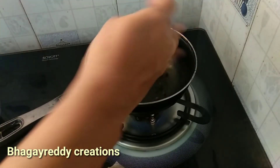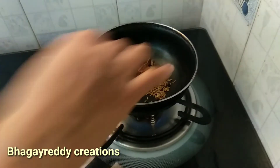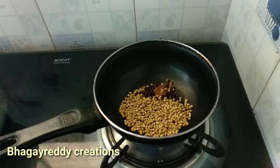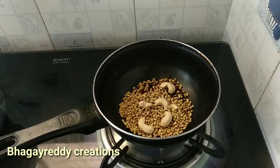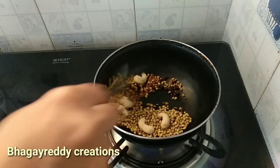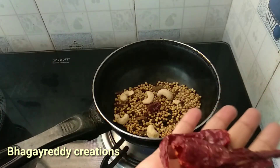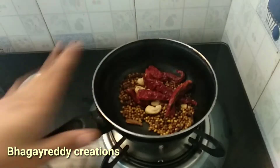Add a little bit of oil — about 4 to 5 tablespoons of oil. This color is very important, let's make a good color.